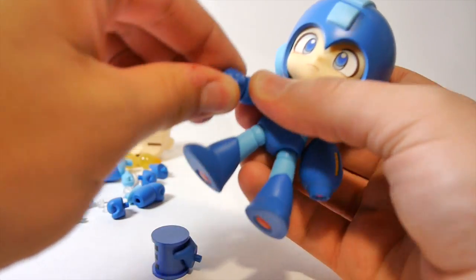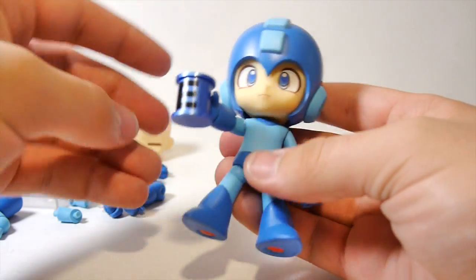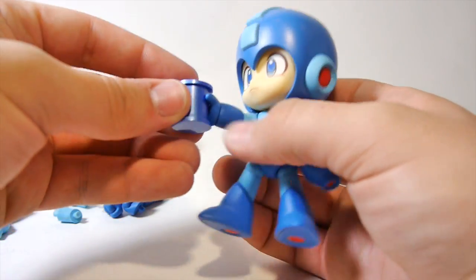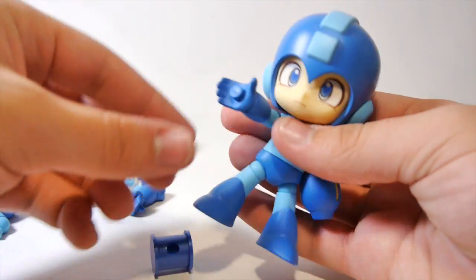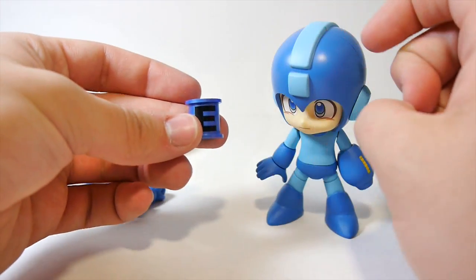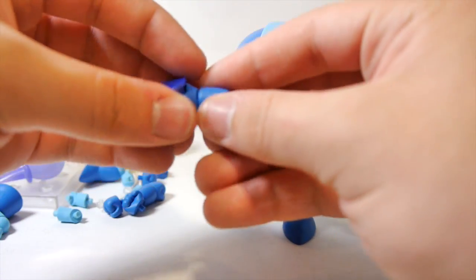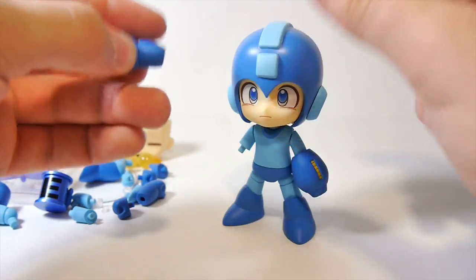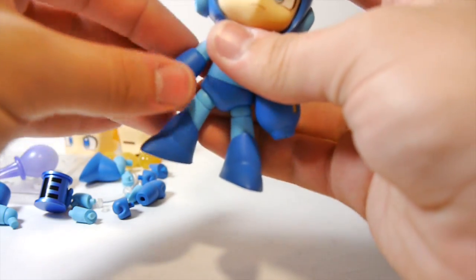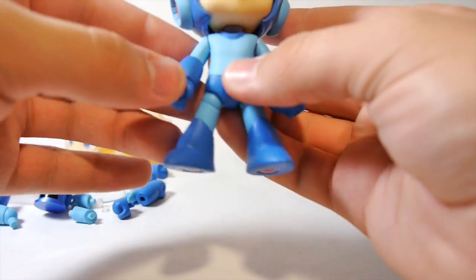You can give him an open hand or even have him holding an E-Tank, which is awesome - in Mega Man, E-Tanks restore your health back to full. I really like that you can actually detach it; even though he has a hole in his hand now, he has an open hand, and you have a little E-Tank to display with your Mega Man figures. Everything separates in sections: the hands, the forearms, and the upper arm. You do have to rotate the arm pieces the right way or it's not going to look right.